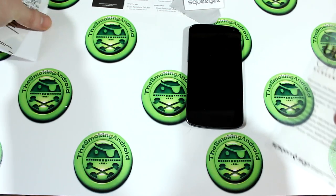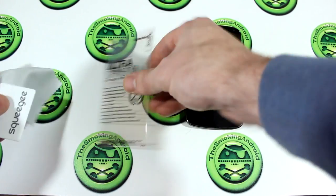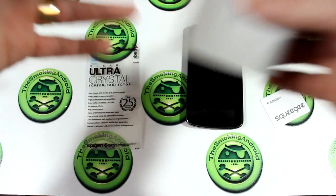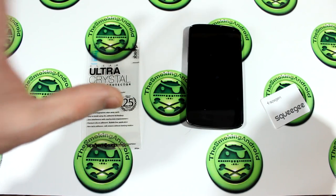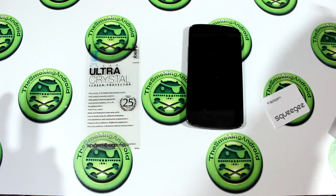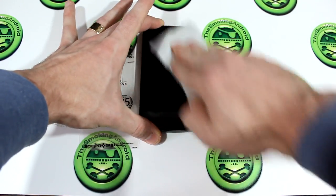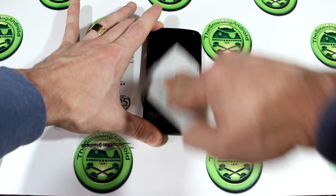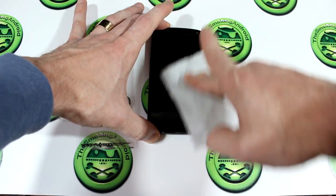Alrighty, let's get this stuff out of the way. All we're going to need is the screen protector, the squeegee, and the microfiber cloth. One other thing I wanted to mention is you're going to need some Scotch tape. Scotch tape? Just shut up and wait and let me finish. So first things first — I recommend turning off your device for at least 10 minutes before you apply a screen protector.